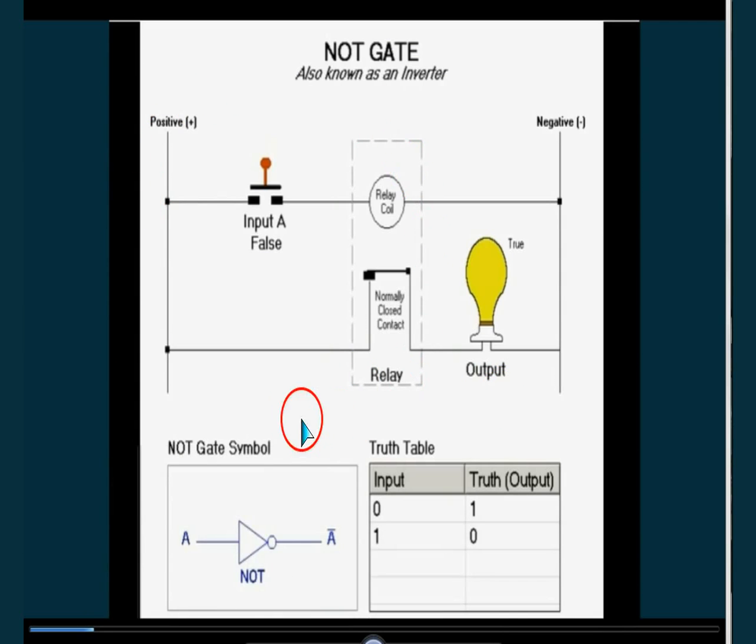Now here is the NOT gate again. There is a symbolic diagram. There is a truth table: false and true, true and false.